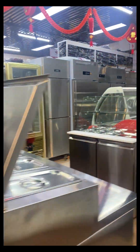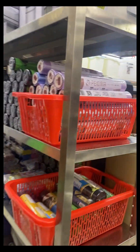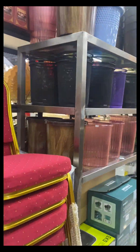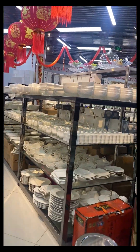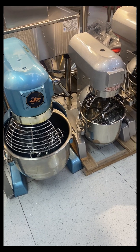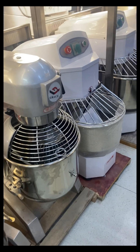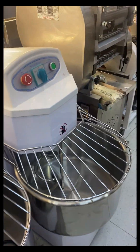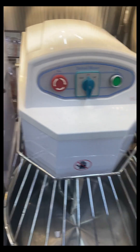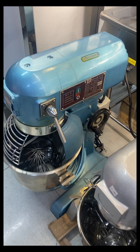Here's the mixer. Ito, may cake pa. Ito, mixer. Ito, anong lalaki — it's huge! Which one is 25 liters here? Let's ask.